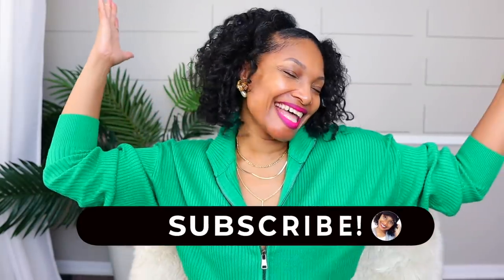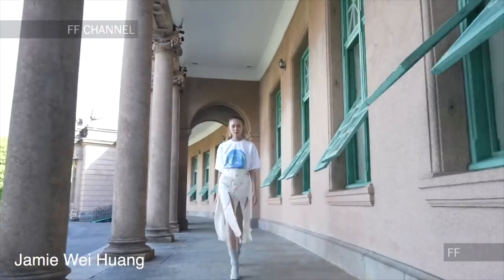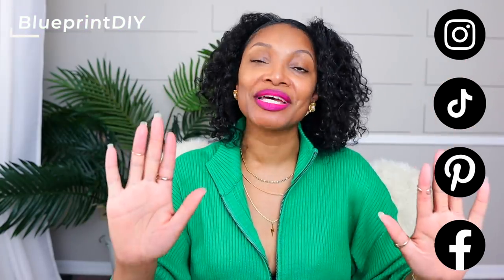Hi everyone, I'm Angelina and this is Blueprint DIY, where we remake our clothes to be just as unique as us. We're taking a trench coat and using this inspiration — it's from a spring 2020 runway show. I share all the shows I really enjoy, made a list of things I wanted to do, and that's what this series is. When I saw this skirt I immediately said, oh, I think that should be made out of a trench coat. It is time to cut up — let's just do it!